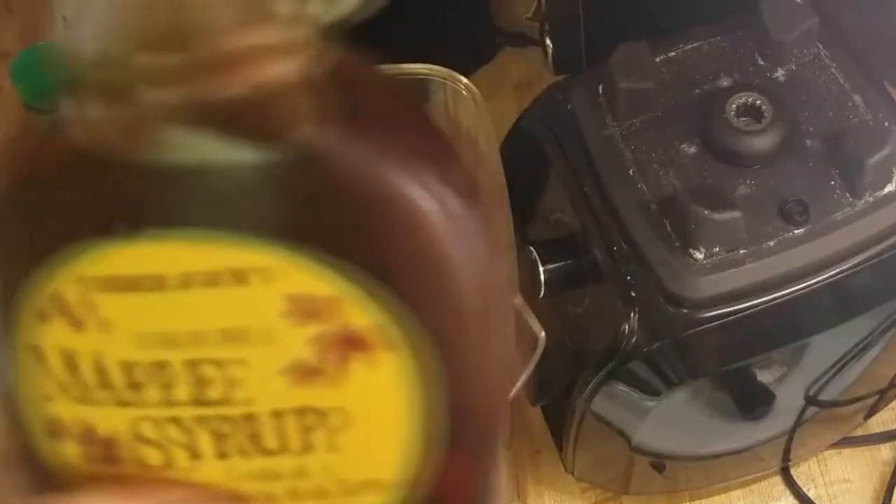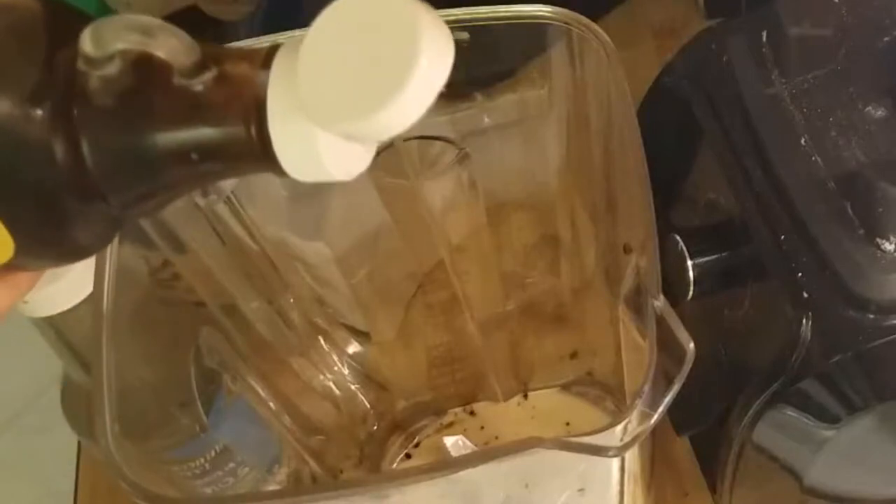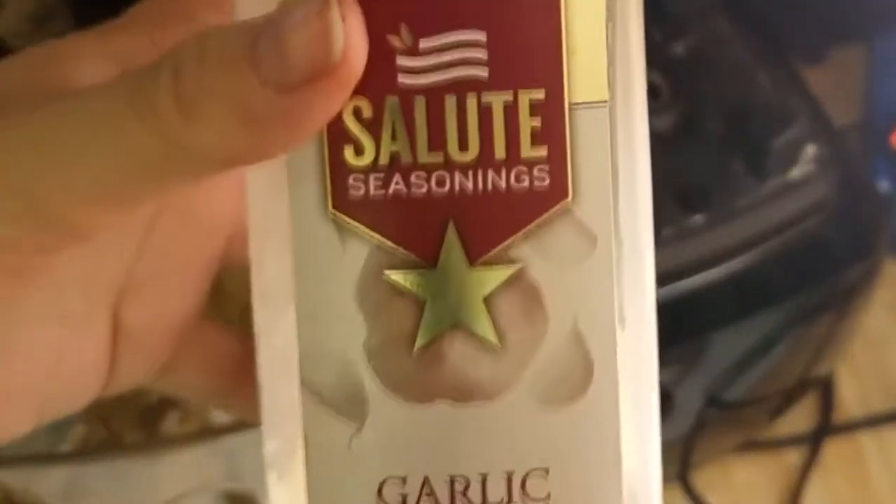Some maple syrup — probably about one teaspoon, maybe even half a teaspoon. Garlic powder to taste, but I probably did about a teaspoon to a teaspoon and a half.